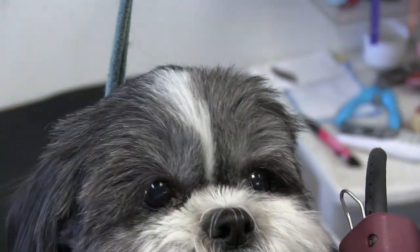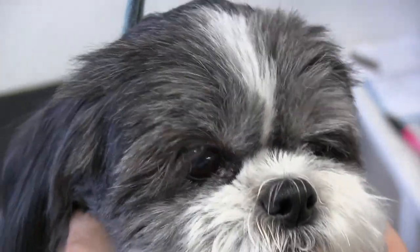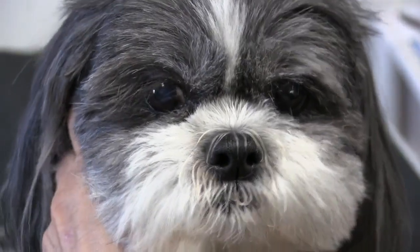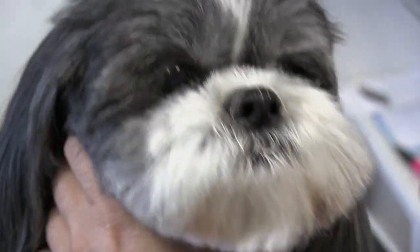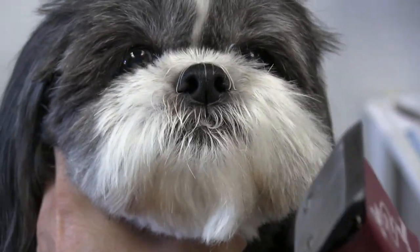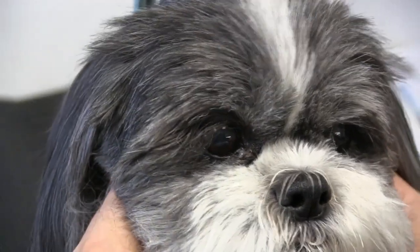If you can do it with the clippers, you can get the job done a lot quicker and a little bit safer as well. But if you're not a professional dog groomer or you're not used to using the clippers, it may actually work against you as far as safety. So if you're not used to using the clippers, by all means don't attempt to do it — have a professional groomer or a vet.